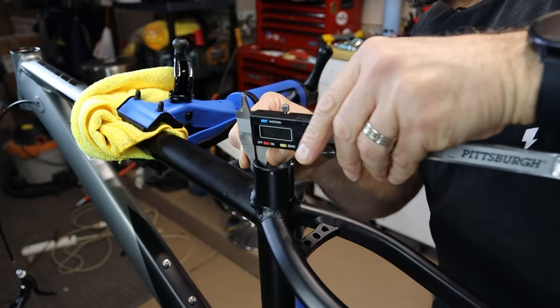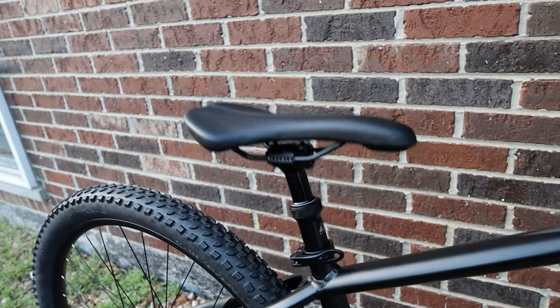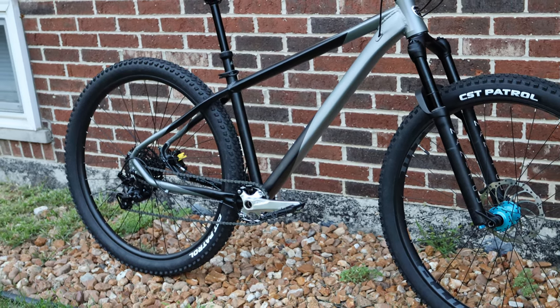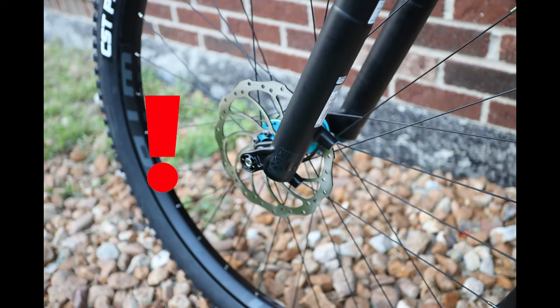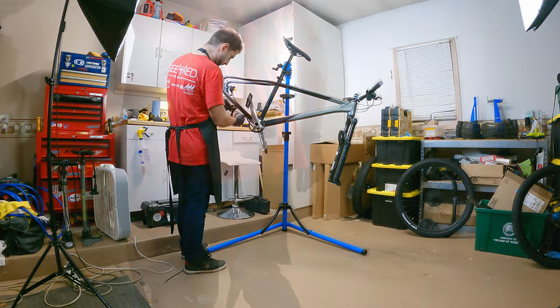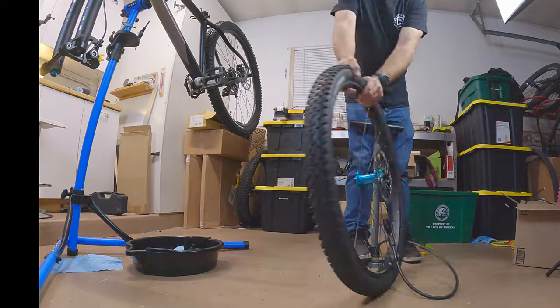The last time we looked at the Kentruvail, I reamed out the frame to fit a 30.9 millimeter dropper post. My goal with this project is to take this Walmart bike and turn it into an aggressive trail hardtail. If you watched that video, you might have noticed a few things missing. In an effort to meet a deadline, I was hoping to have this bike completed by the end of the video, but there were a few complications. So what we had was an unrideable mock-up, and I even installed the front tire on backwards. But now that I have everything I need, let's disassemble the bike and get everything installed correctly.